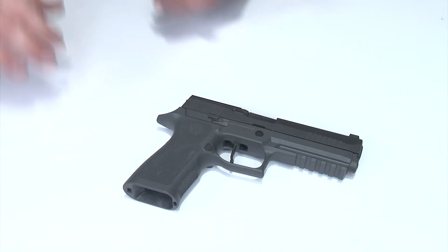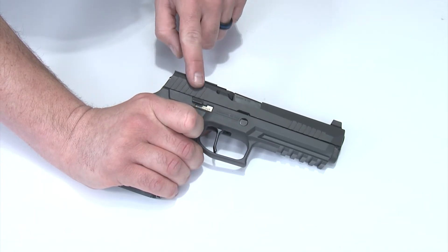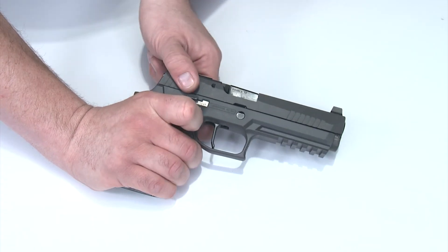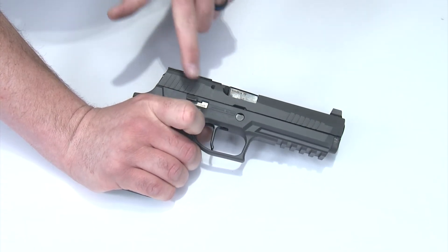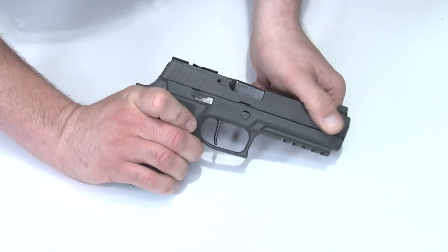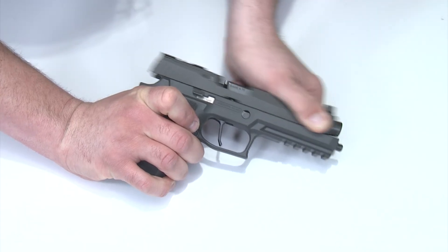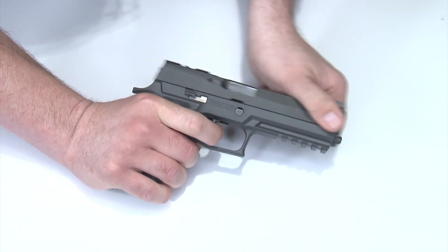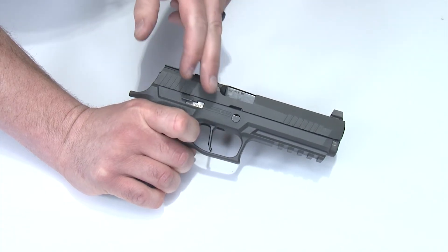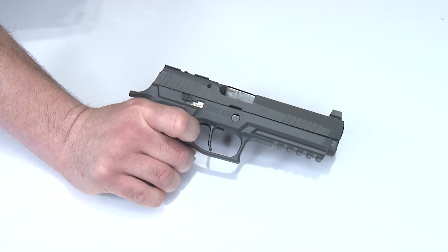A quick note I wanted to add: if you put your slide back on and don't use your slide lock lever to hold the slide back, you'll get a dead trigger — meaning I pull the trigger and nothing happens, even if I cycle the slide. That's because the slide lock lever wasn't used to lock the slide when you put it together. So pull the slide back, press it up, and you'll hear the sear completely re-engage. Once it goes back forward it's normal function. Be aware of that if it happens to you — make sure you lock the slide back using the slide lock lever, then try it again.